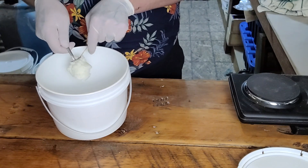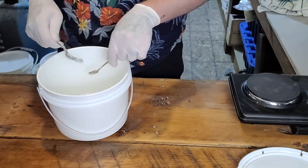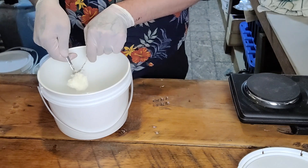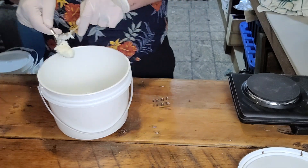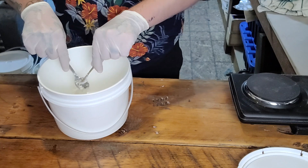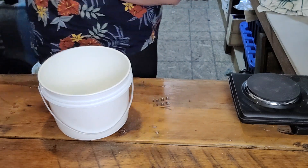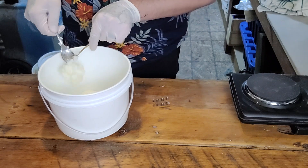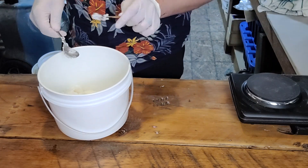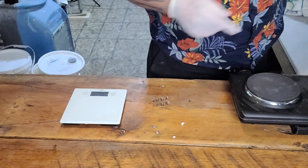We have our double boiler ready to go. I'm adding in our avocado butter. Avocado butter is almost like a nice substitution to shea butter — it's actually a little bit more dense than shea butter and a lot softer. This is why we're adding in the stearic acid, as a nice balance. We want this to be a pure avocado butter soap. Next up we are throwing in our coconut oil, which will be similar in density to our avocado butter. I'm going to pop it into the double boiler and let that melt down.